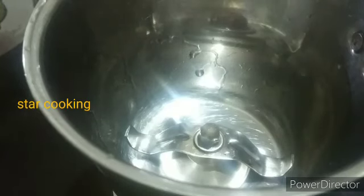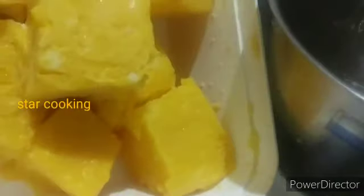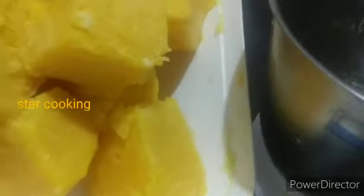Now I am going to add a jar in a mixer. Now I am going to add a cup of ice cream, then put it in a blender.